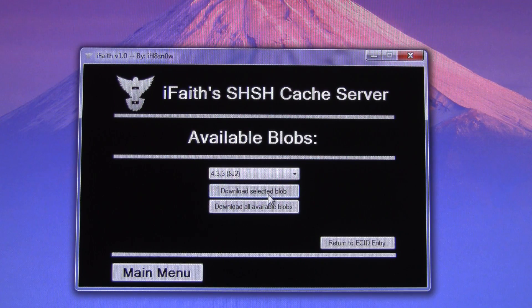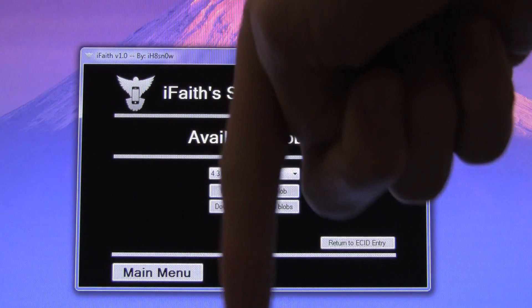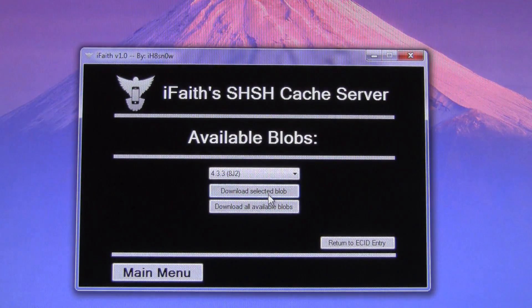I hope you guys like this video. It's just me showing you guys the new iFaith program and telling you how you can actually save your SHSH blobs for older firmwares. Remember to rate this video up if it helped you, let me know what you think in the comments section below, and until next time, this is ICU signing out.